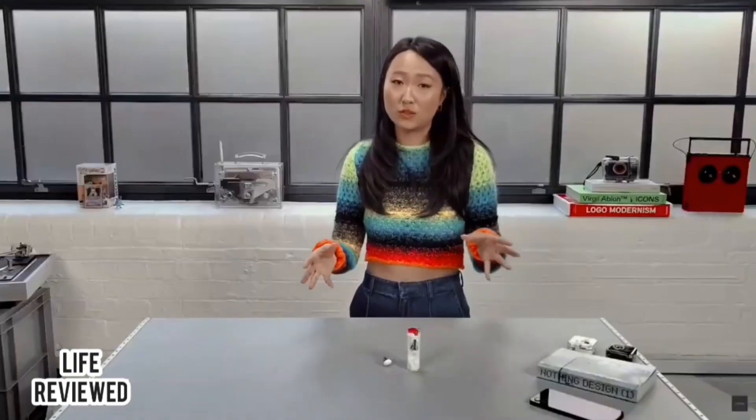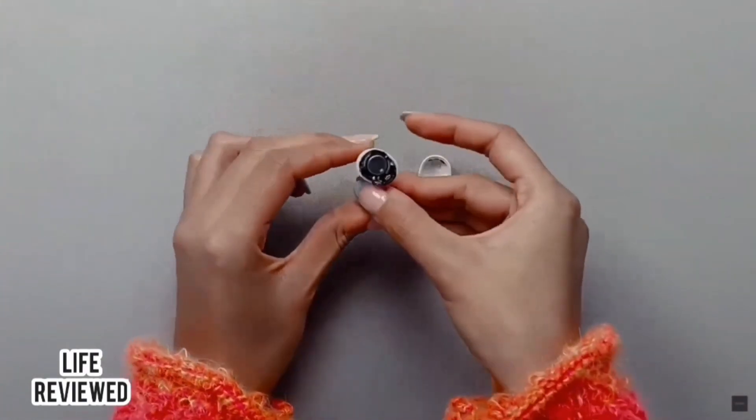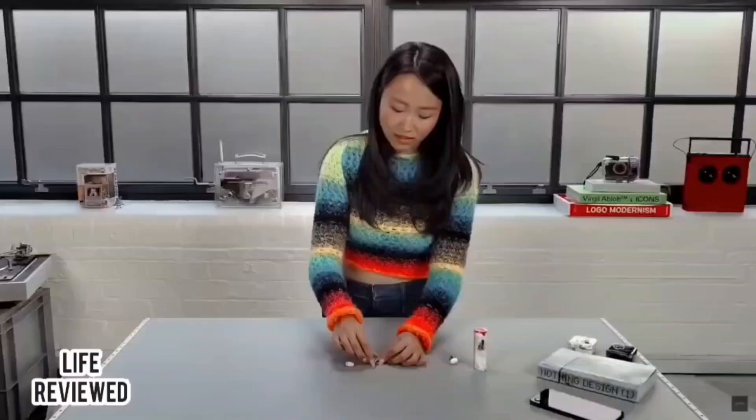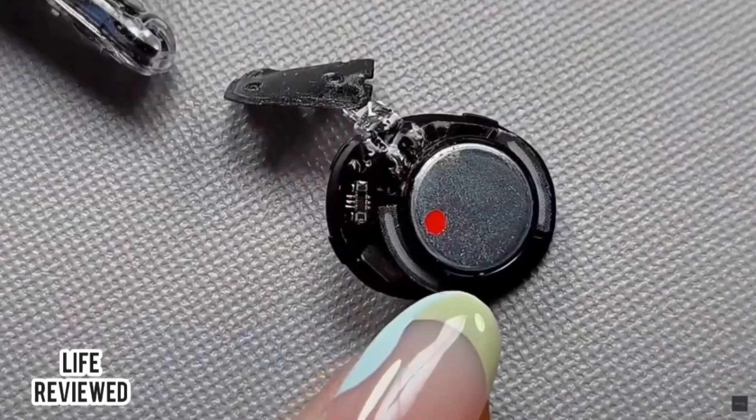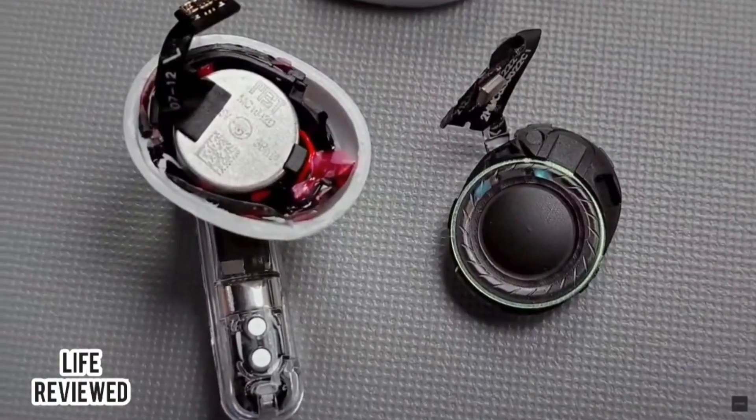To show you better, we've prepared an earbud in advance that we've cut open so we can show you this component. As you can see, this round thing is the speaker — it's made up of the magnet, which makes the diaphragm vibrate, and that creates the sounds we hear.